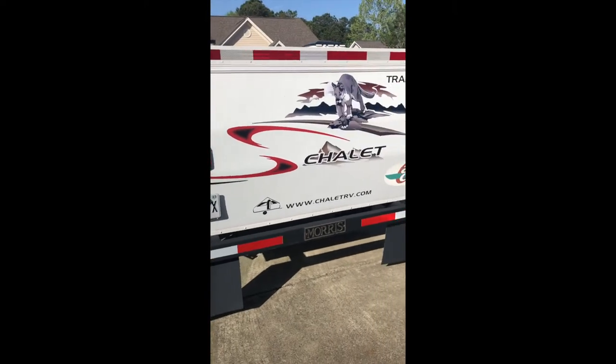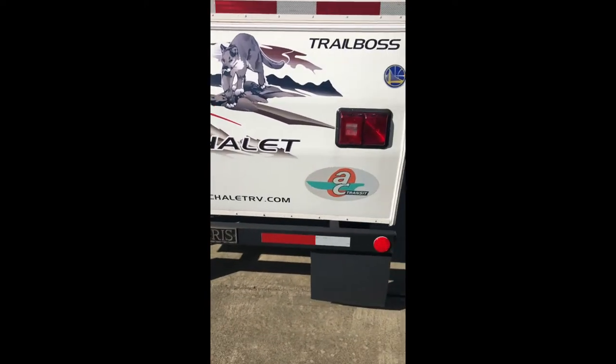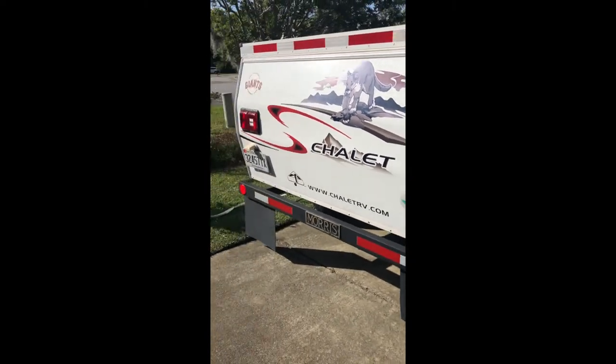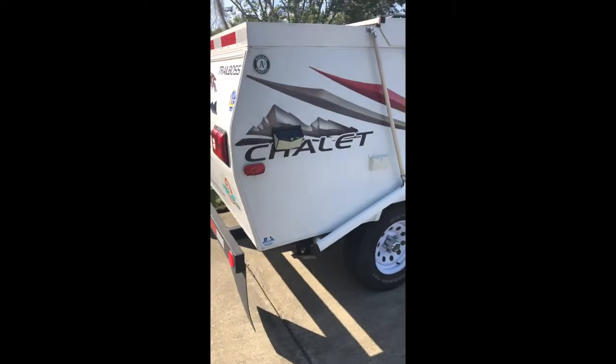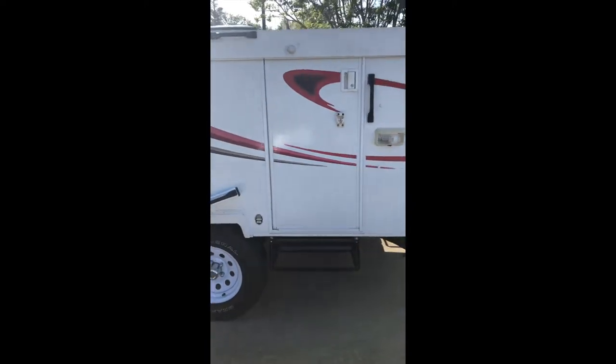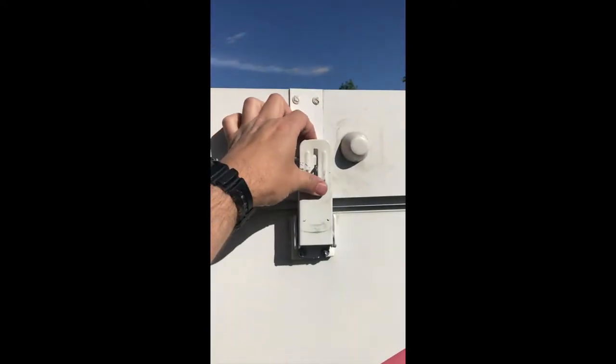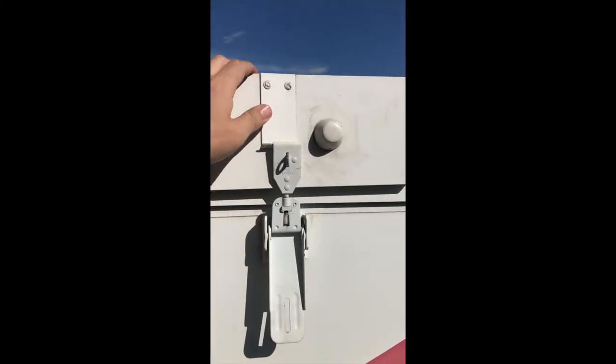If you fill up the water tank too much, the overfill valve will release some of the extra water. Here's the back of the trailer with your brake lights and mud flaps. Here's the side that you get in to — this is how you actually pop up the camper.